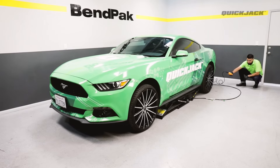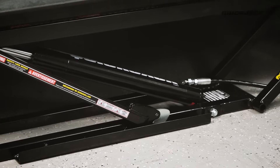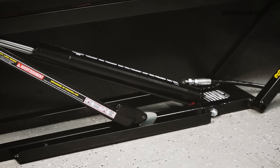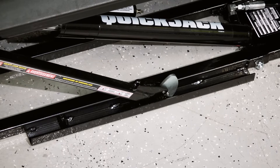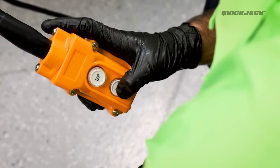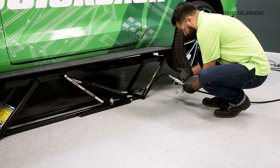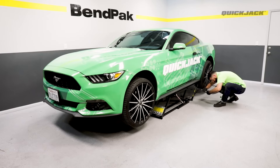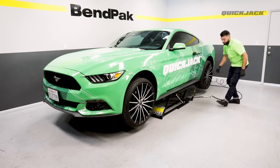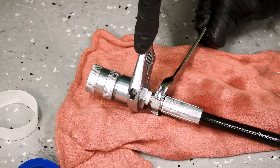With your vehicle lifting evenly, raise the QuickJack to the first locking position. To engage the lock, lift until the release cam is just over the lock, then press down to lower the frames so the lock bar rests firmly on the lock. Continue to hold the down button for about five seconds to depressurize the system. Now check for any leaks. With the hoses depressurized and your QuickJack engaged on its locks, it is safe to disconnect the long hoses at the QuickConnect fittings. Now is a good time to tighten any loose fittings and reapply thread seal tape if needed.